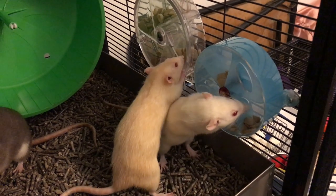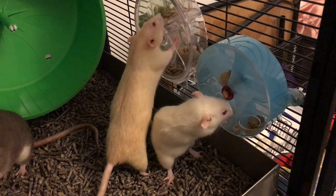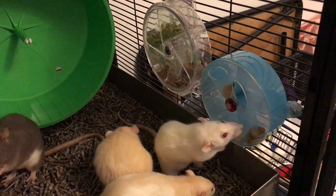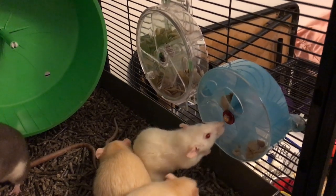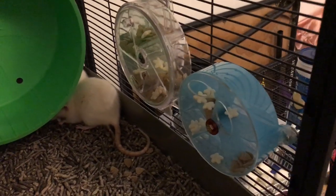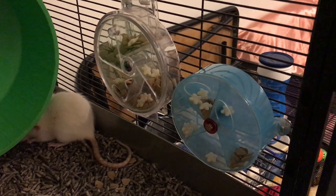Hey guys, it's Shonda the Rat, and for today's Foraging Friday video, I'm going to be going over the foraging wheel. This is a pretty popular foraging toy. If you have rats and you have foraging toys, this is probably one of the ones you have because I've seen a lot of people with it. These are really awesome foraging toys and some of my favorites because they're just really simple to use.